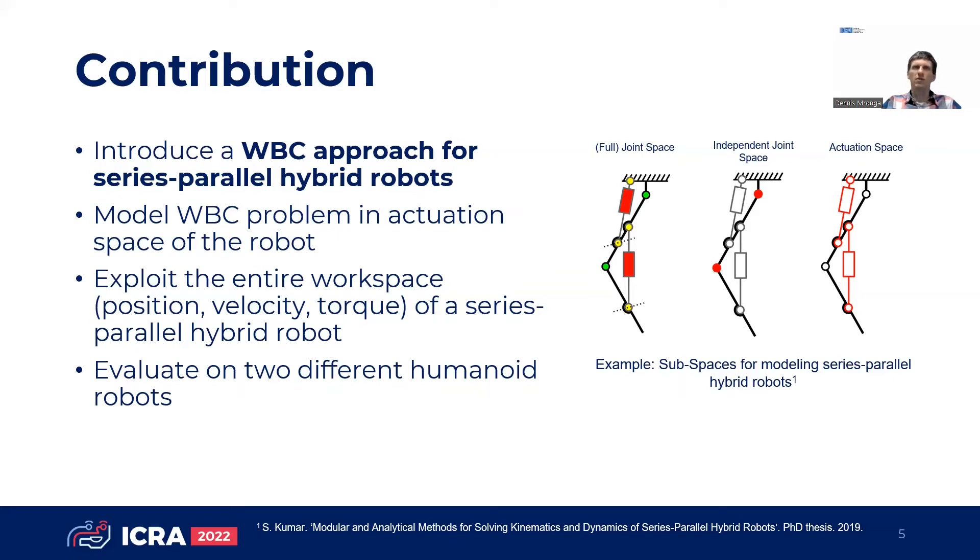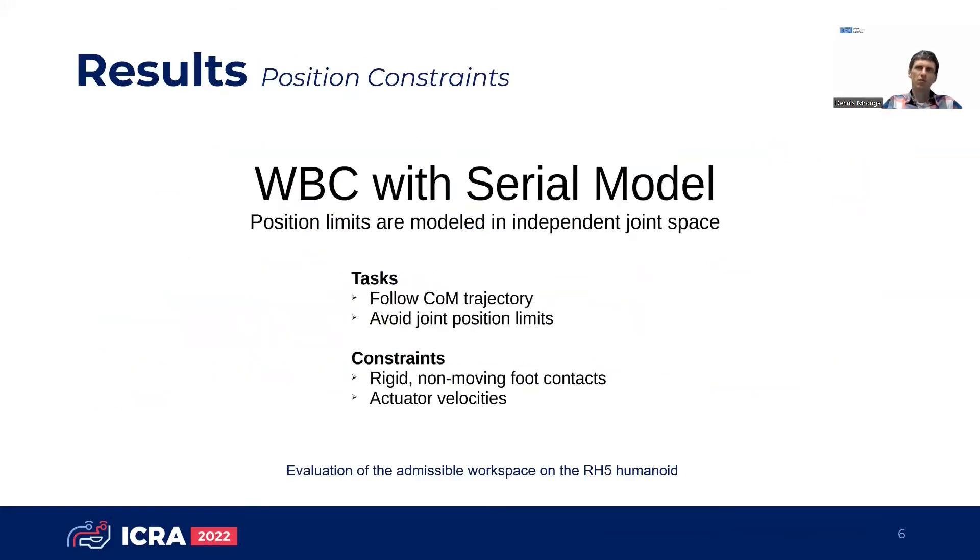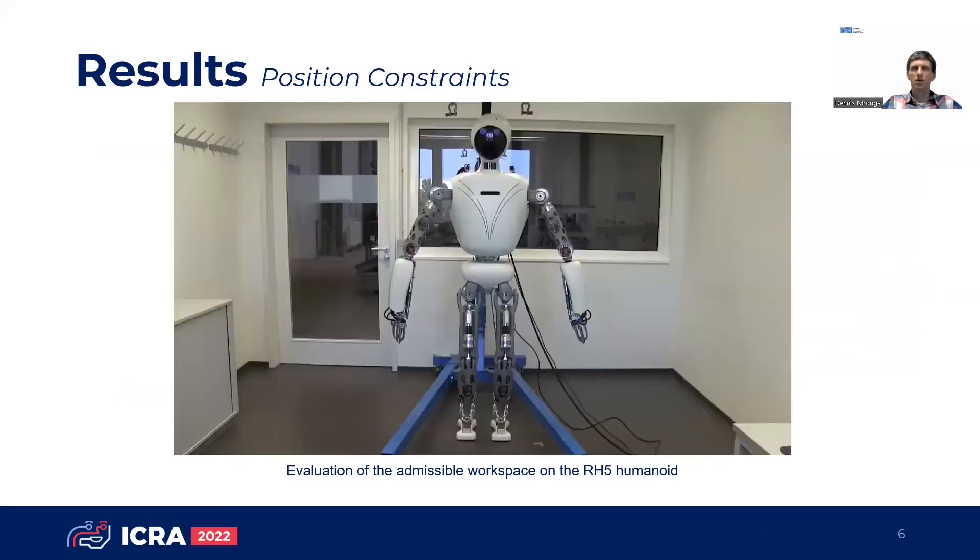We evaluate our approach on two different humanoid robots with serious parallel hybrid architecture. We demonstrate the exploitation of the full position workspace of the RH5 robot, which performs squatting movements.